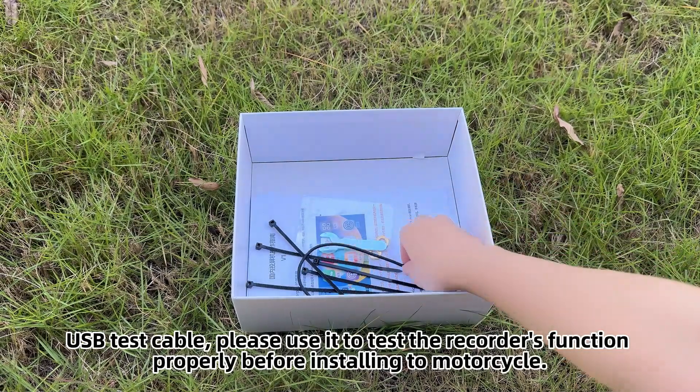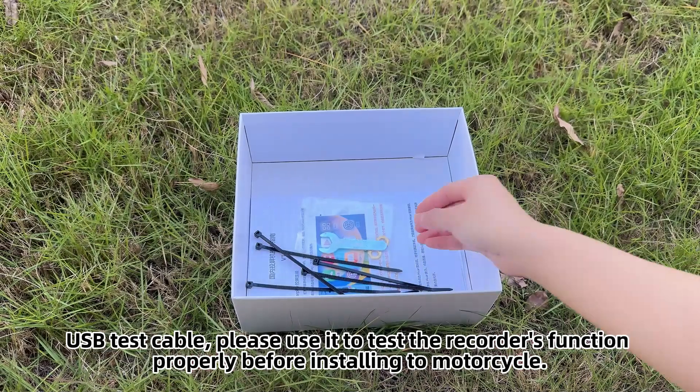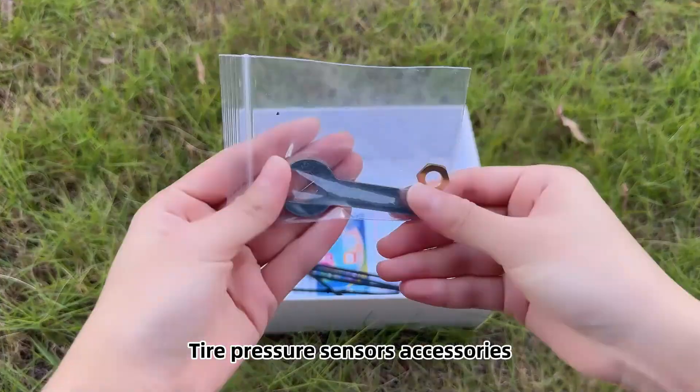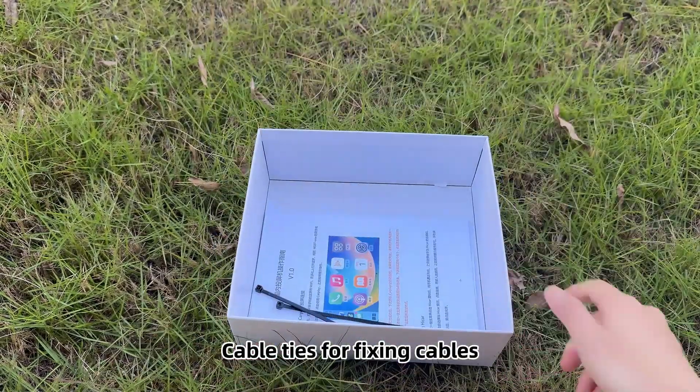USB test cable — please use it to test the recorder's function properly before installing it on the motorcycle. Tire pressure sensor accessories. Cable ties for fixing cables.